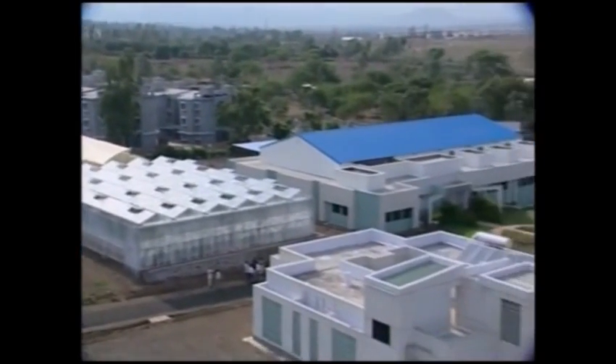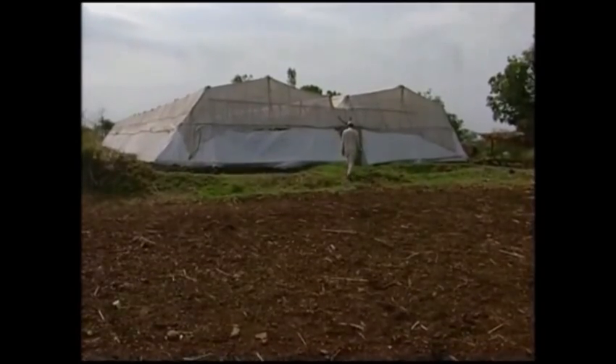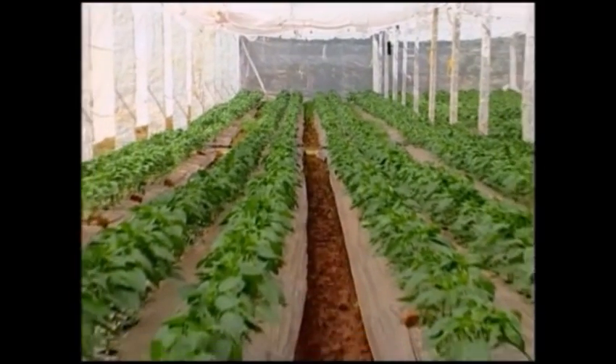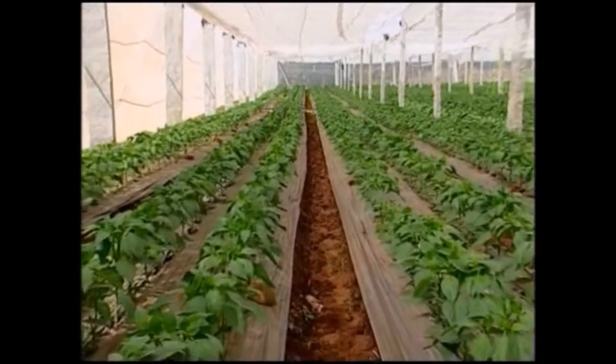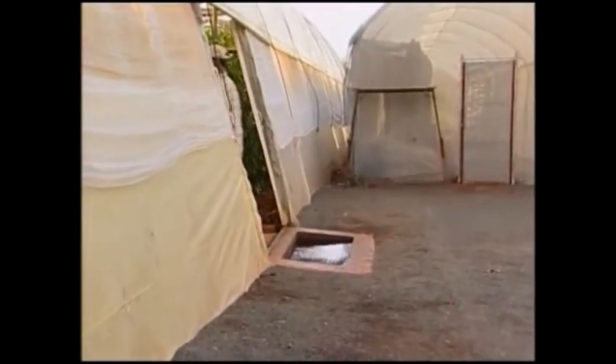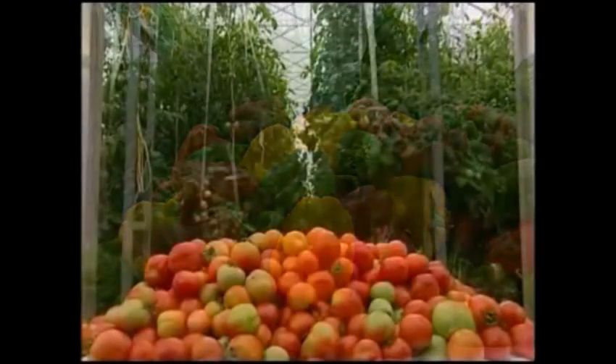Nowadays in India, greenhouse cultivation production is gaining popularity. Greenhouse cultivation yields bumper harvesting, superior quality, and round year production. Now let us see the cultivation of tomatoes and capsicum in greenhouse.